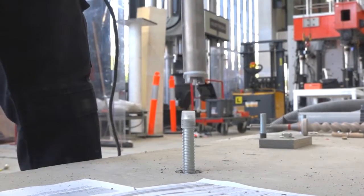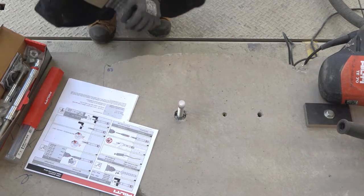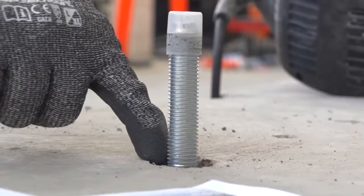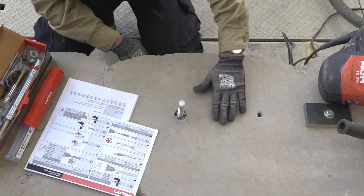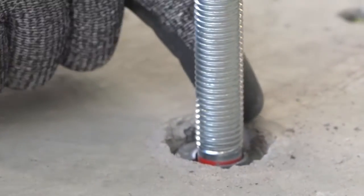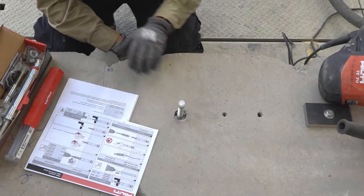That's actually 15 seconds — let's take a look. What the installation instructions suggest is a maximum of 30 seconds. What we are looking for is some of the red indicator proud of the body of the anchor, and the body of the anchor 2 to 8 millimetres shy of the surface. In this case, as you can see, we have witnessing of the red indicator above the body and the body of the anchor approximately 5 to 6 millimetres shy of the surface. 15 seconds — that's a correctly set undercut anchor.